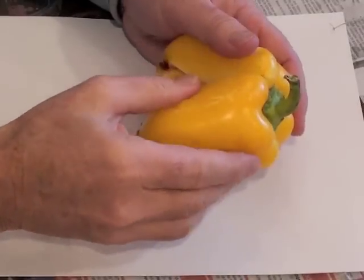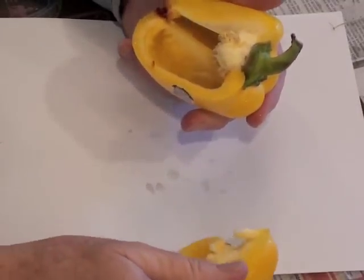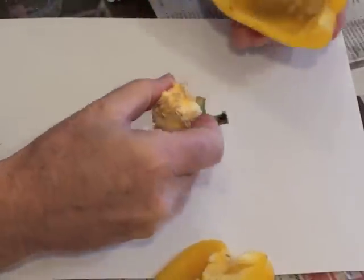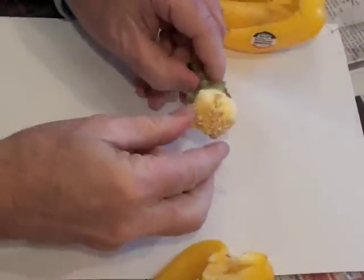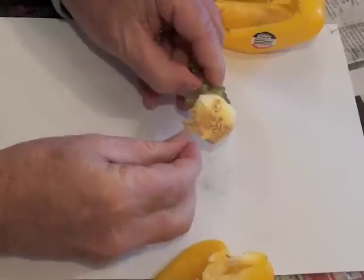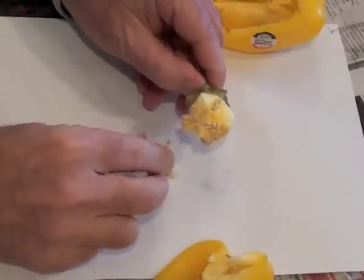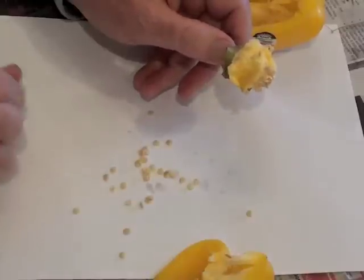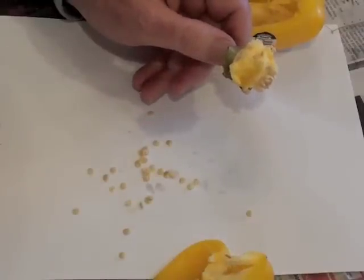For peppers you'll want to cut them in half or just break them apart and collect the seeds from just beneath the stem. You could use a knife or a spoon, but I find it just as easy to use my fingers to separate the seeds. Lay them out on your paper and set them aside to dry.